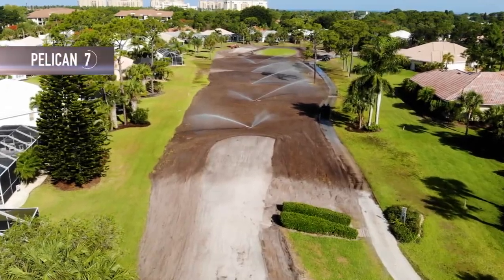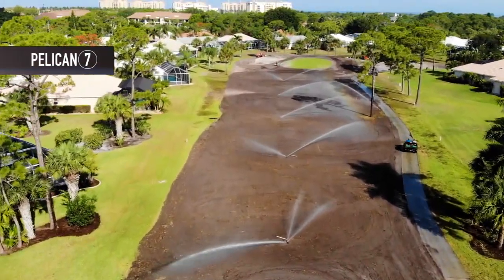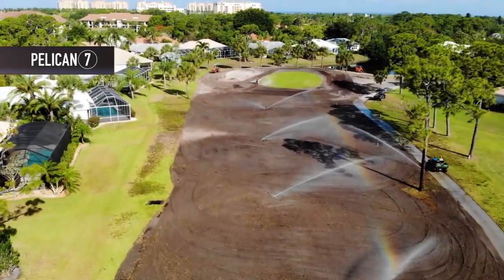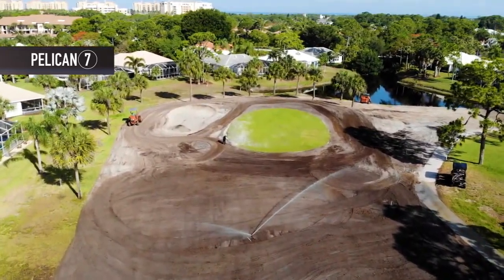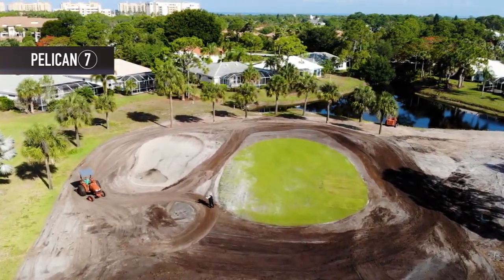Pelican 7: we can see the work crew testing out the irrigation system in the fairway to make sure there's proper coverage. The tractor up by the green is pulling the box blade around the green, smoothing the area out in anticipation of the planting. The hole is just about ready for the final application to eliminate all the vegetation. The green has been aerated and fertilized.